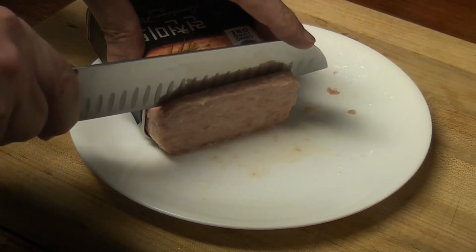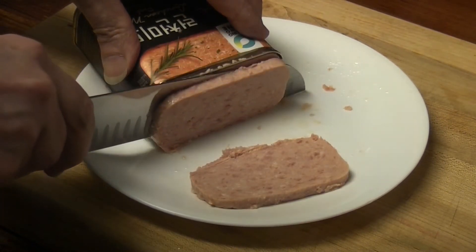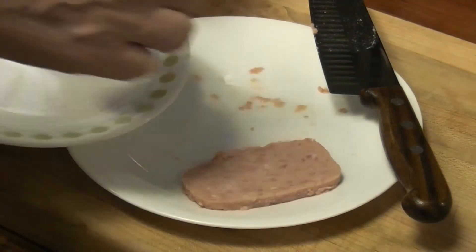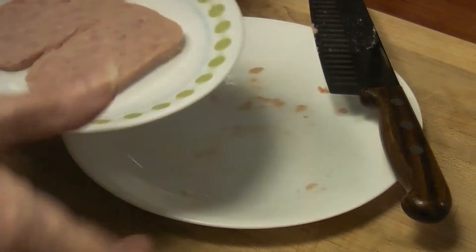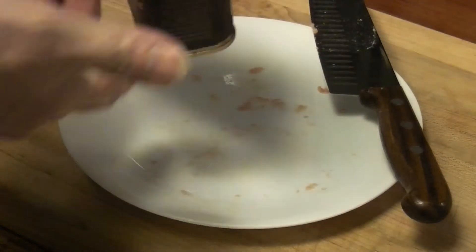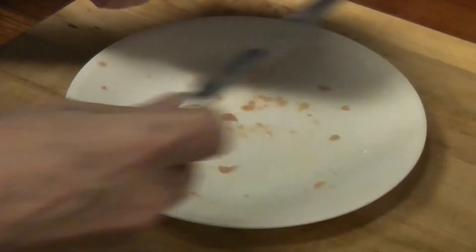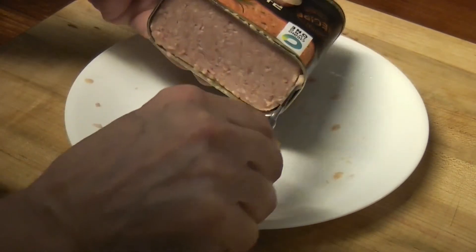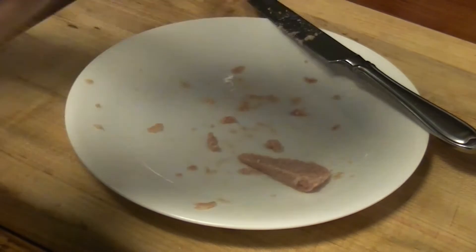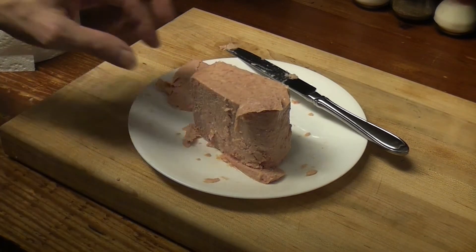Let's cut two slices. I'm gonna fry these. I really like the color — it's a very nice color. I still can't get it out. Oh my gosh. Alright, we got a piece there. There it goes. Wow. It's a little chewed up, but I really do like the color.